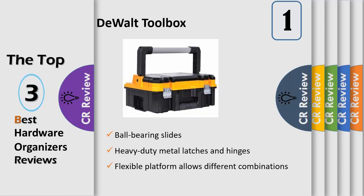The drawers have ball-bearing slides reliable for heavy-duty loads. The bi-material handle on top of each unit allows for easy and comfortable lifting.